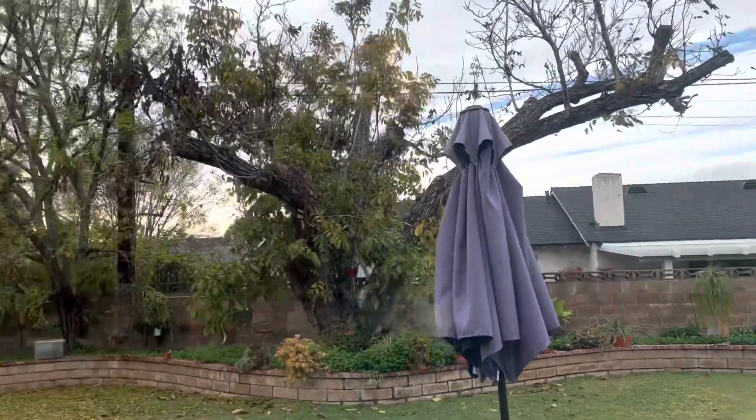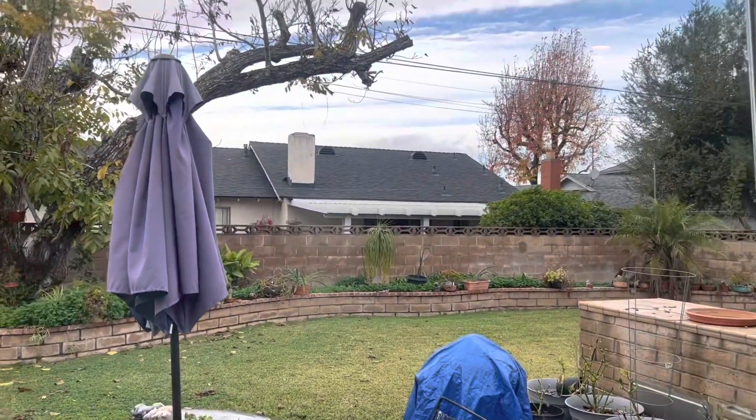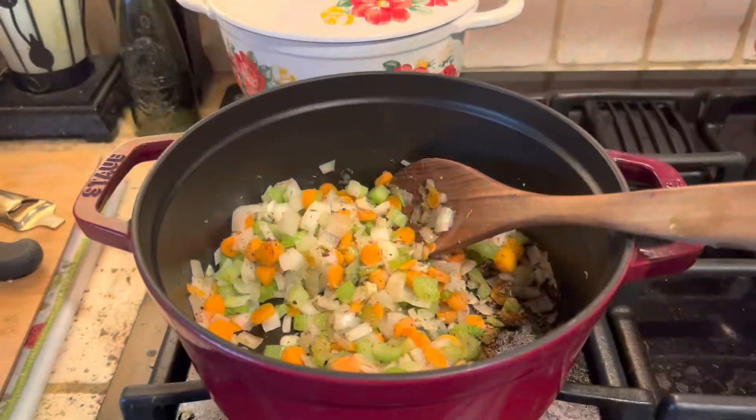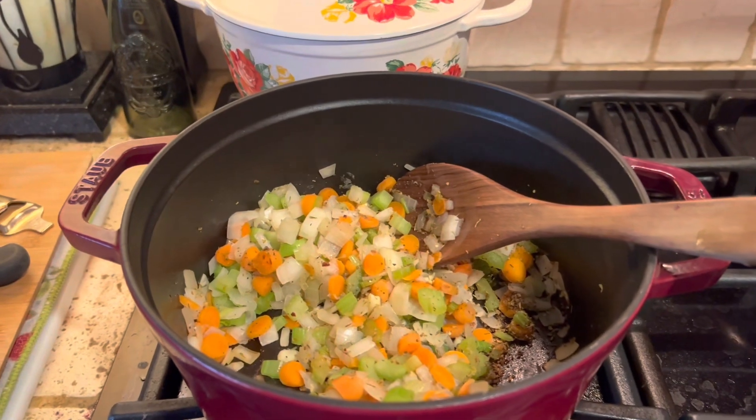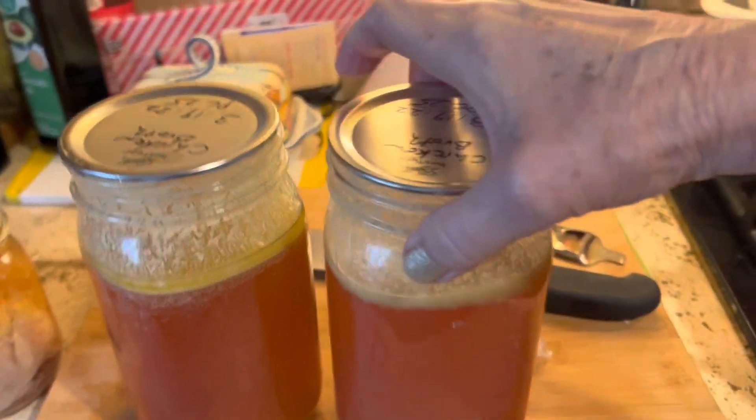It's been raining today, sort of a dreary day, and we're going to have chicken soup for dinner. So let's get right to it. Today we're going to make some homemade chicken soup using basically canned ingredients that we've already got on hand.